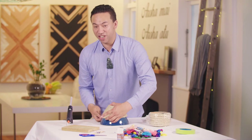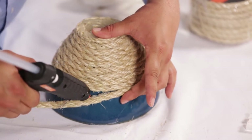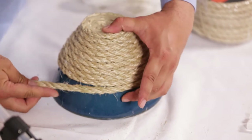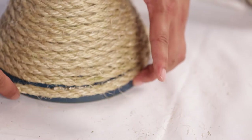Now, this is gonna take a while. Make sure before you turn the bowl, before you carry on, make sure the glue cools. So glue, push it together, wait till it cools, and then turn the bowl and move on.